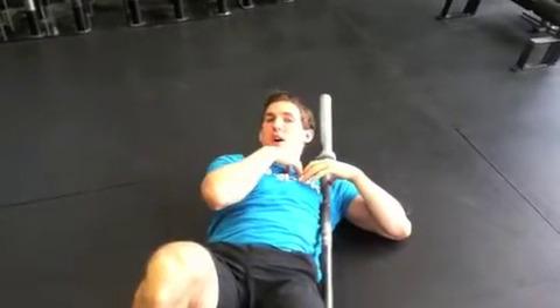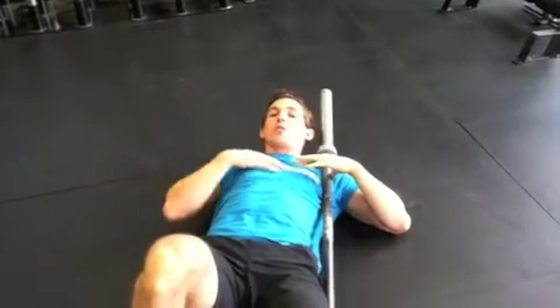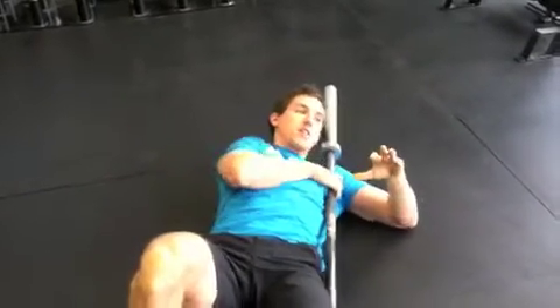What we don't want to see is the shoulder pop forward when we're getting that nice high pull, ripping those elbows through the ceiling. So we want to keep the shoulders back, and this drill is going to help with that.